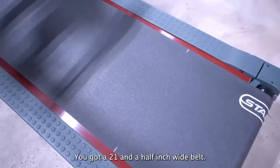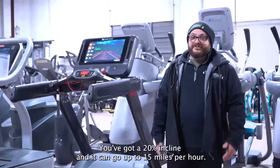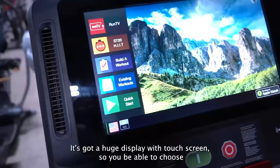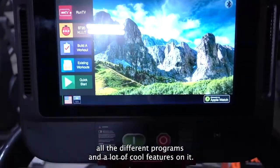You've got a 21 and a half inch wide belt, a 20% incline, and it can go up to 15 miles per hour. It's got a huge display with touchscreen so you'll be able to choose all the different programs and a lot of cool features on it.